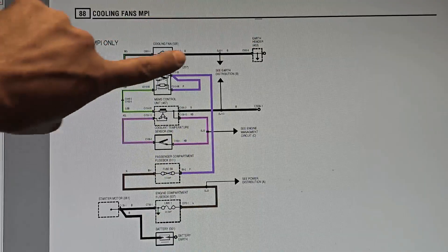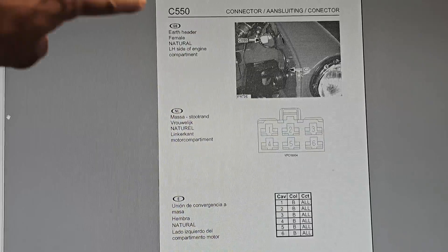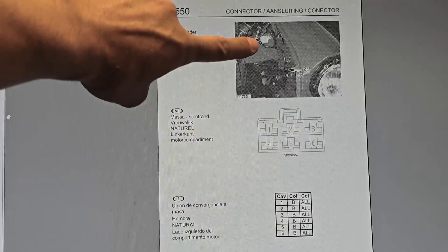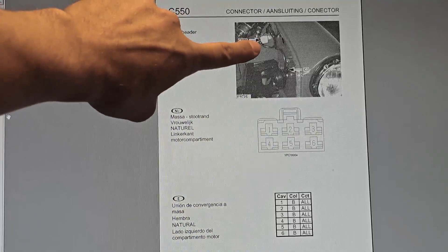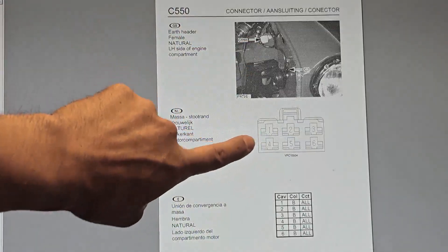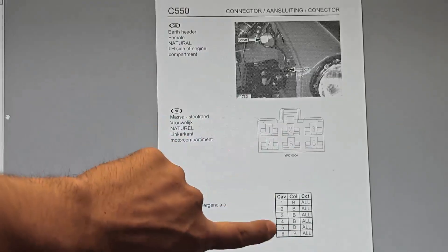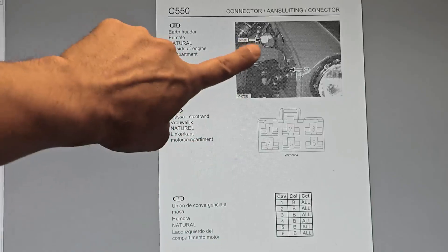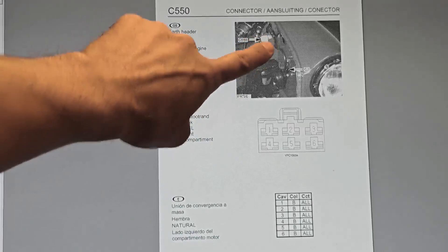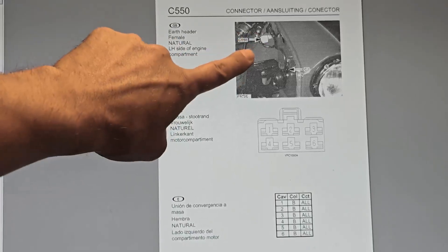The next thing I'm going to show is connector C550. This is connector C550 - it shows a nice little picture and gives the connector location. It's hiding on the firewall bulkhead here. You'll notice this is the drawing for the connector itself. We're interested in connection number six. This tells us exactly where to go - this connector has its own little ground bolt. It's hard to see in the drawing but I'll show you in the car itself.